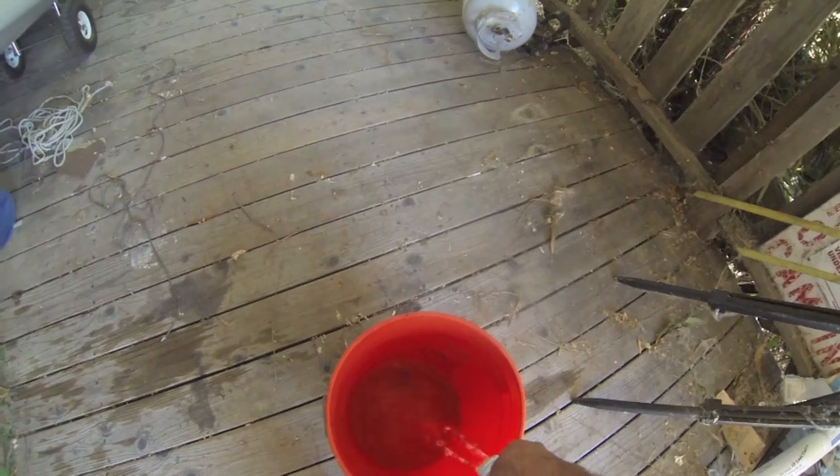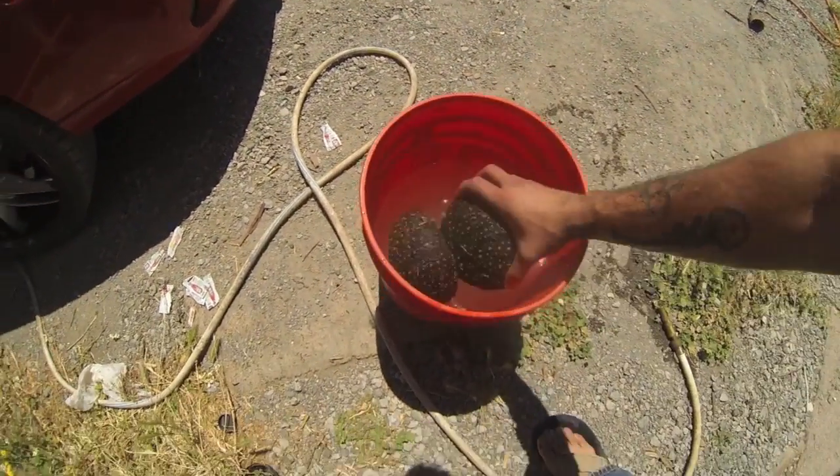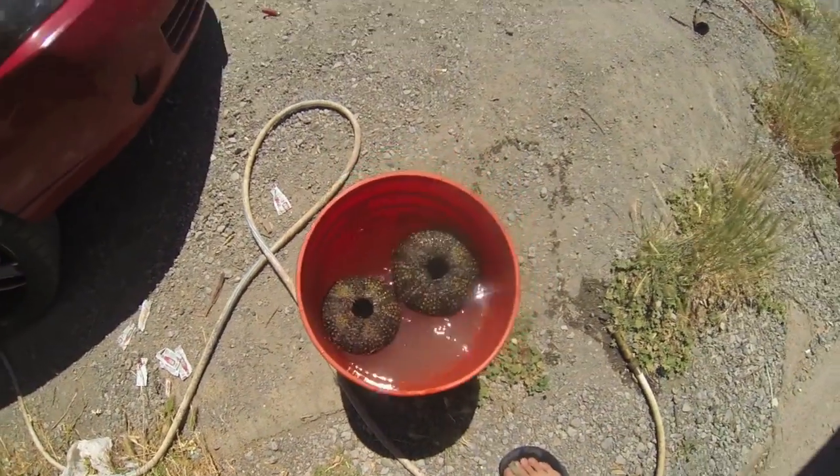A one-to-three ratio of bleach and water works pretty well. Once it's mixed, just toss them in and come check on them again in a couple of hours.